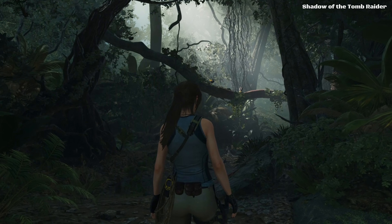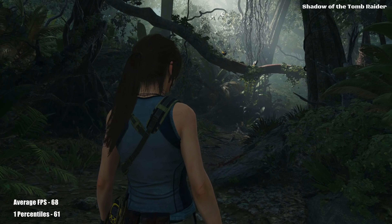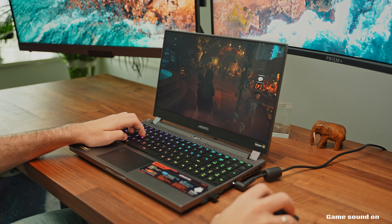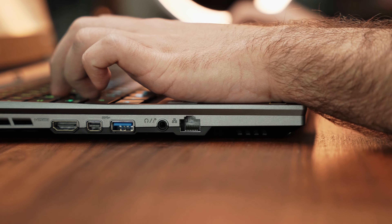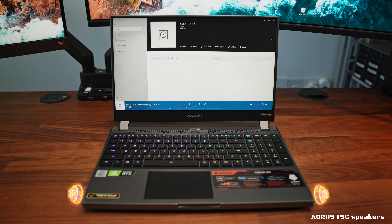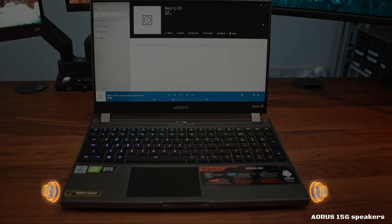Let's check out some benchmarks, starting with AAA titles. In Shadow of the Tomb Raider, we see 68 average FPS and 61 FPS on 1 percentiles. Something that is really apparent straight away: when you're playing games on this laptop, the fans considerably ramp up and become loud. If we turn the fans up to max speed, we gain a whole 1 FPS. While we're on the subject of sound, the speakers are pretty loud and quality is okay — I wish it had a bit more bass, but after all, it is a laptop and not a stereo system. Do bear in mind that if you're gaming, the fan noise will interfere with the sound.